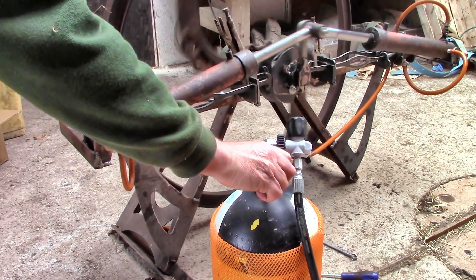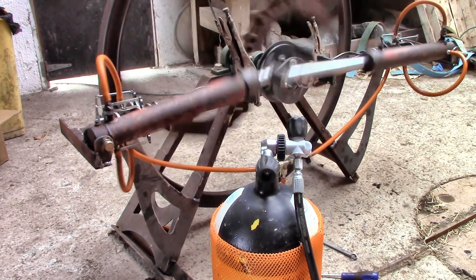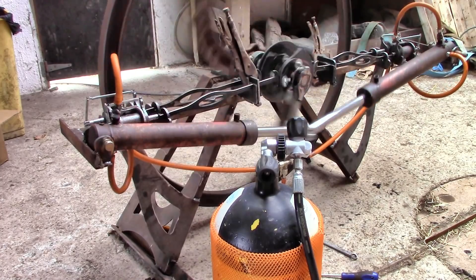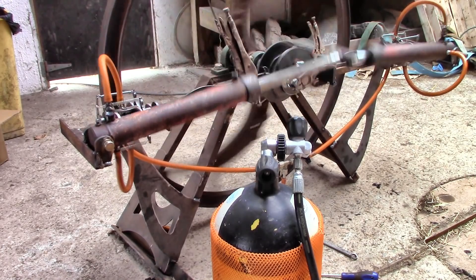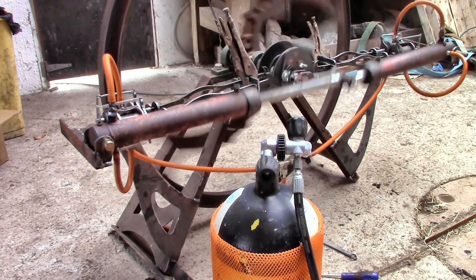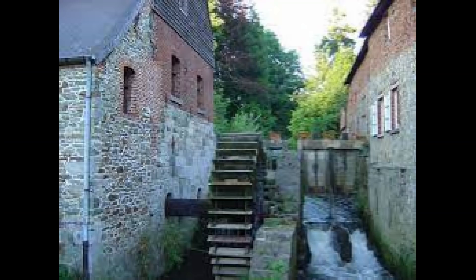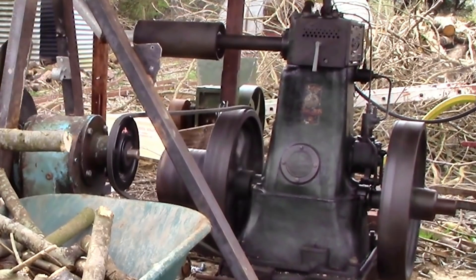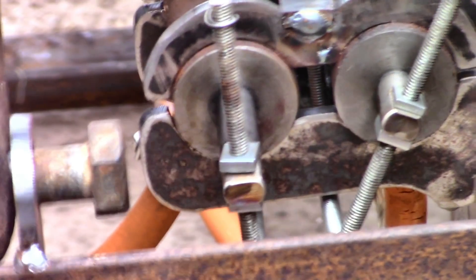The downside, though, is the costs involved. A big second-hand gas tank would be a couple of hundred euro, and to reach the high pressure needed I'd need a much more powerful compressor — and they cost thousands. And obviously, if I used electricity to run the compressor, each tank full would cost a lot too. It would be pretty silly to do that because I'd be better off with a battery and an electric motor. But in theory I could run the compressor using something other than electricity — like water power if I had that, or my stationary engine, or wind if I had a suitable windmill.